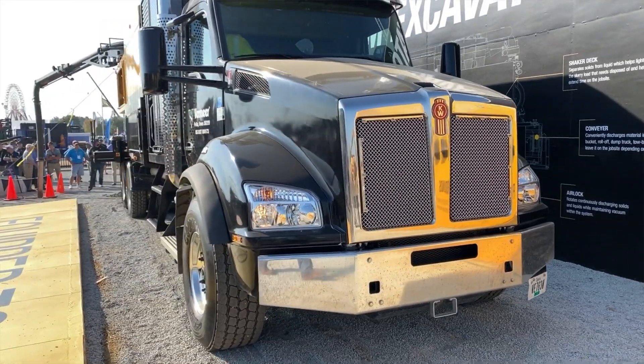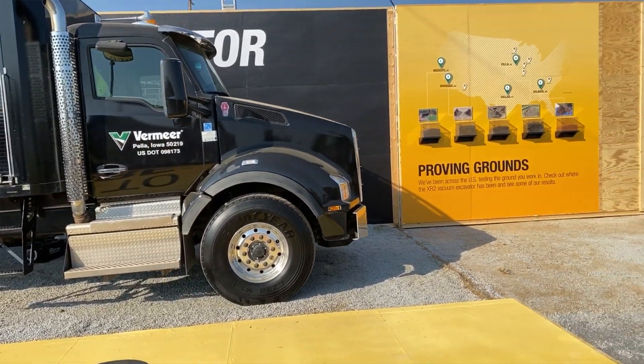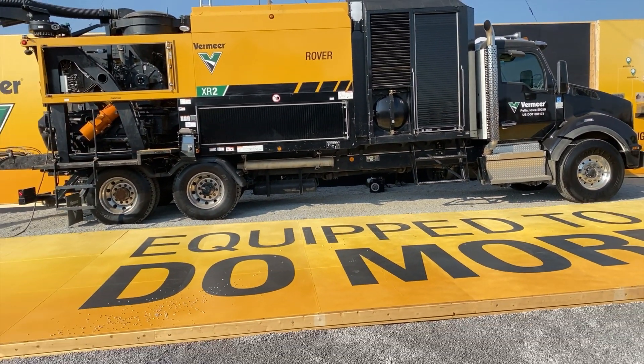Dumping the spoils means losing money. The solution, Vermeer says, is the XR2, which combines the soft dig technology of a hydro-vac truck with the onboard separation of a reclaimer. The front half of this truck features a traditional truck vac, but the back half is where things get more interesting. Instead of retaining all of the spoils in one spoil tank and requiring multiple disposal trips, Vermeer created the XR2 to separate the solids and the liquids onboard and on-site.